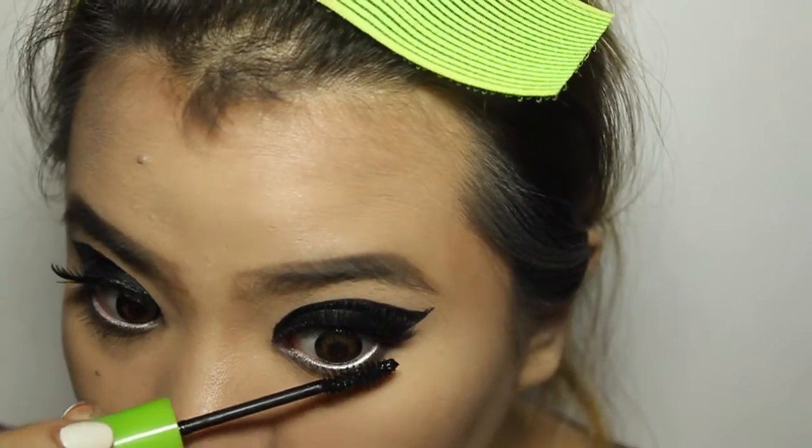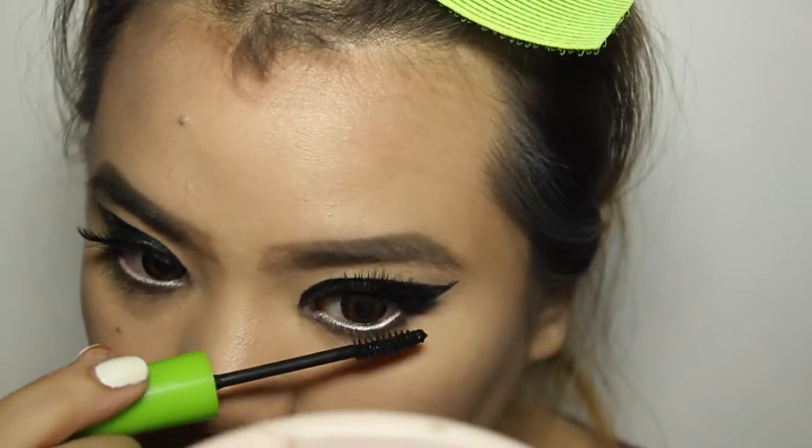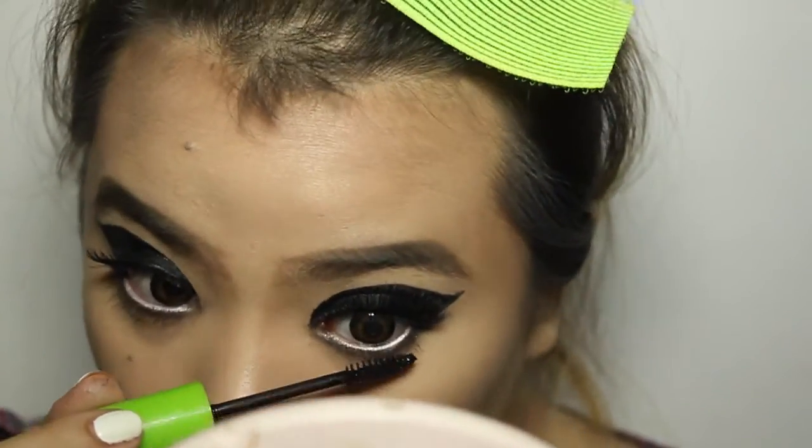We're just going to apply some mascara on my lower lash line. I really love this mascara because it has a small brush, which is perfect for the lower lash line. And this is it for our eyes. Then we move forward to highlight, blush, and bronzer.